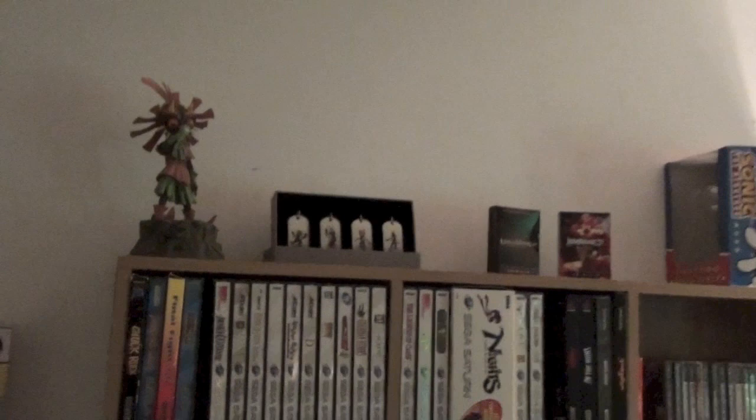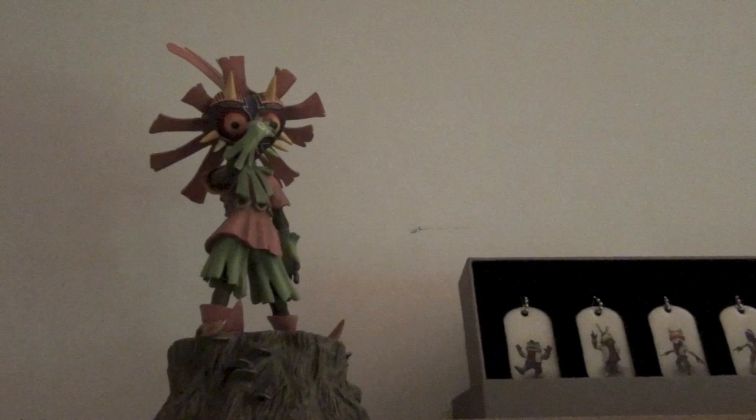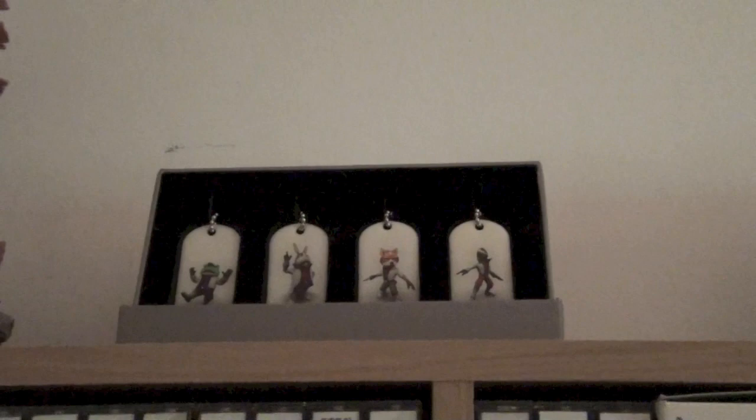Down here is this Majora's Mask painting I did — I did a whole video on that if you'd like to check it out. I got nowhere to put it because it's kind of big. Over here on the shelf, up top, some collectibles — not too many, but just a few cool things. This is a Skull Kid statue from First Four Figures, which is worth a lot more than what I paid for. I paid about $100 for it, and for a while they were going for like $800 on eBay; they've since come down to about $500. That definitely skyrocketed in value.